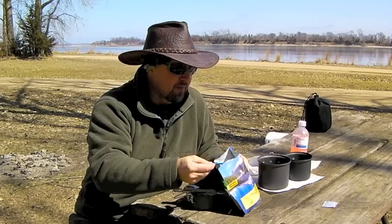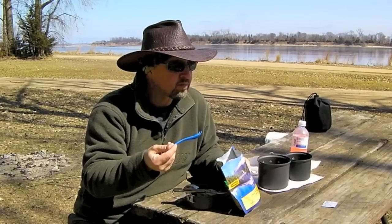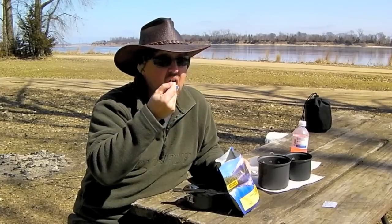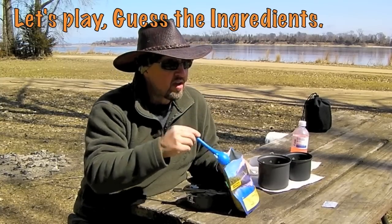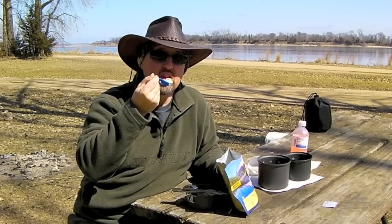Let's try these potatoes. Normally I'm not a big fan of instant mashed potatoes, but we'll see. They've added some additional flavoring in this — it's not just straight mashed potatoes. I'm definitely tasting a little onion in here. Maybe garlic. For instant mashed potatoes, I definitely think these are good.